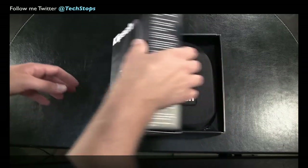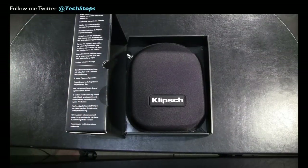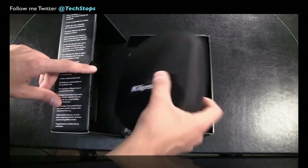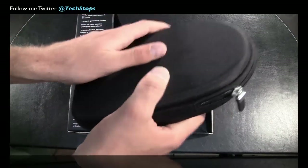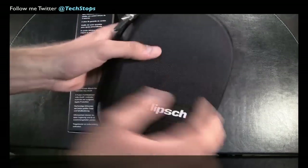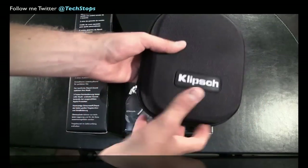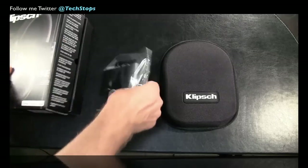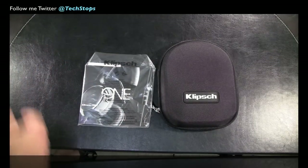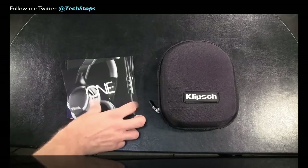So I can test them out because they've got some high quality buds. When you open it straight up you get this beautiful Klipsch travel case — it looks super high quality and really feels nice. The Klipsch logo is right there and it just feels like it's really going to protect the headphones. So you know you're getting a quality product as soon as you open it. Really clean, minimalistic packaging — almost Apple-like.